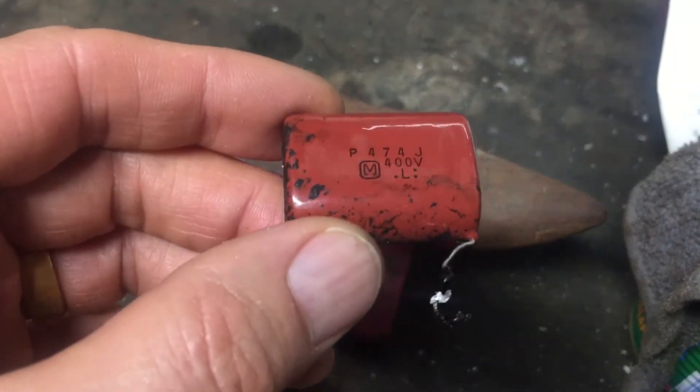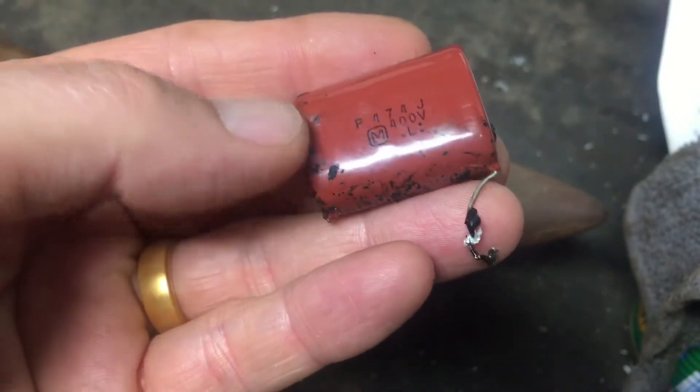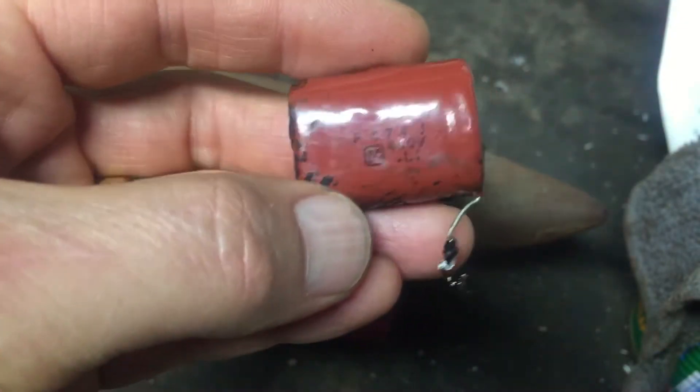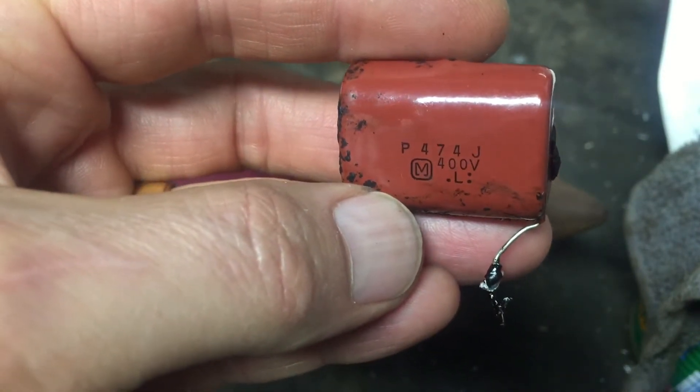So I have this capacitor. I didn't properly pot it and so the lead fell off and I just want to see what it looks like inside. Anyways, there's the writing on here.